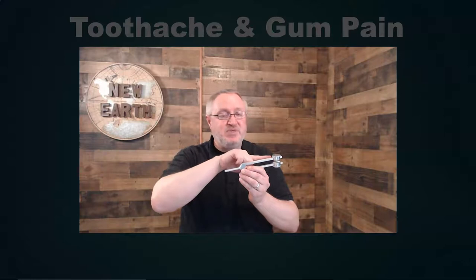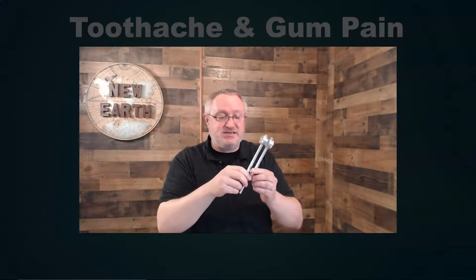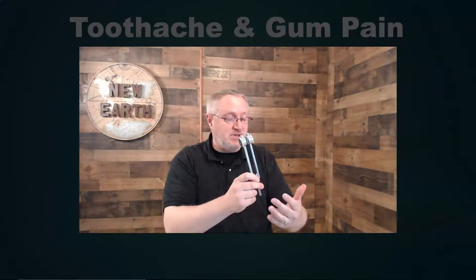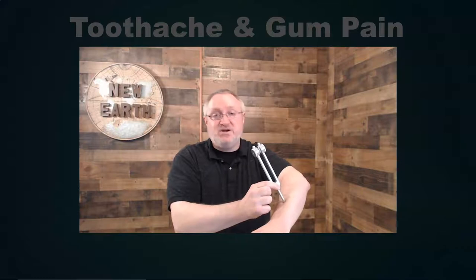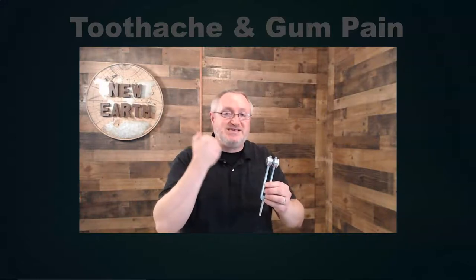We usually think of weighted tuning forks as pressing them against the skin — this is actually a medical device, normally used for diagnostic purposes. It's designed to press down against the skin and compress the tissue. What we're doing is pressing against the skin to relieve the fluid pressure building up inside the tissue.